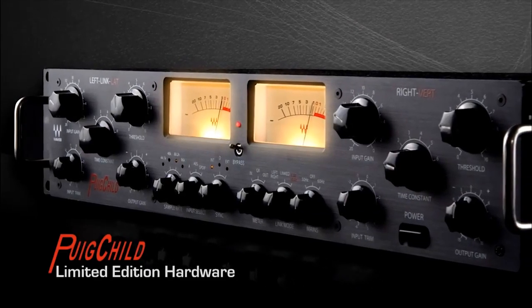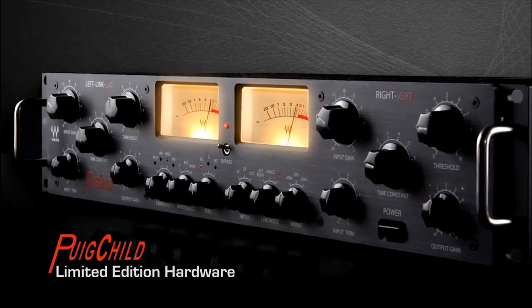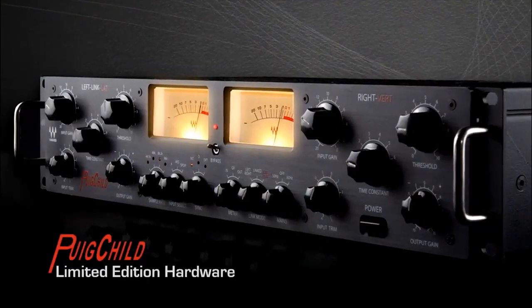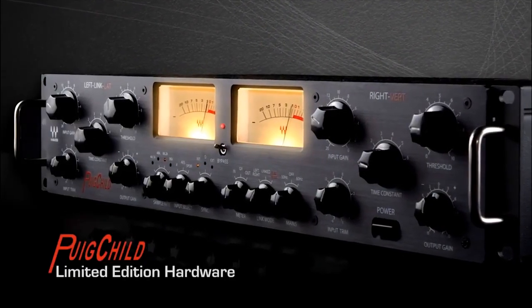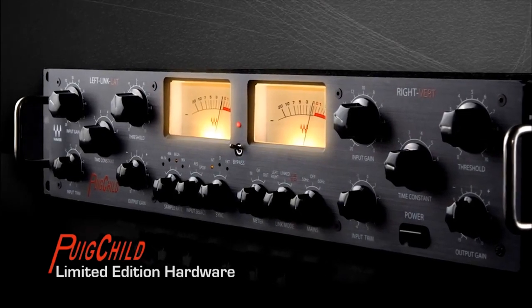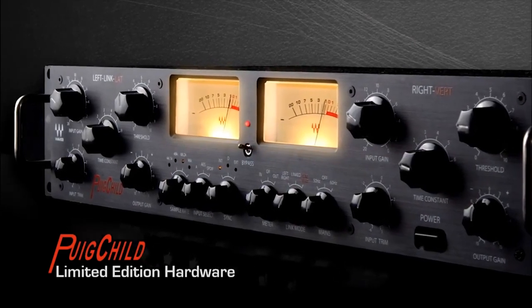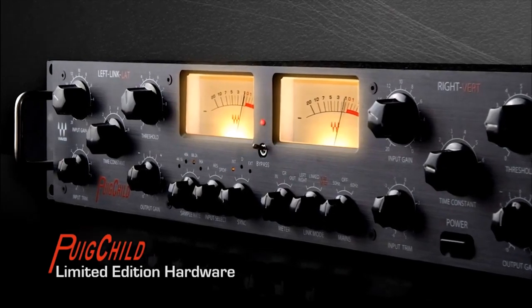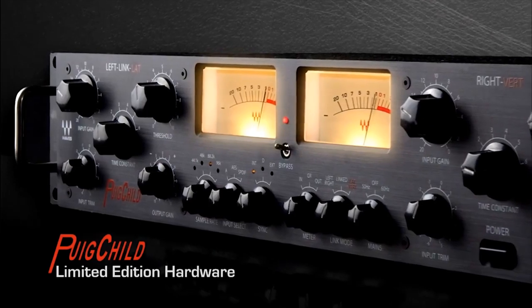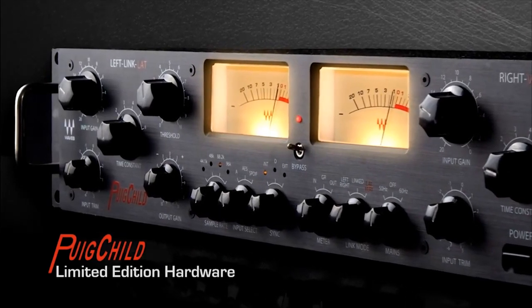One of the great things about the Puigchild hardware is that it gives you a complete solution. We very carefully selected the A-to-D and D-to-A components and the input and output transformers to couple with them. These will provide very robust operation. It's very roadworthy, it's built like a tank. So if you are using outboard gear in your studio and you want to integrate the Waves modeling of Jack Joseph Puig's Fairchild, this is a great way to go.